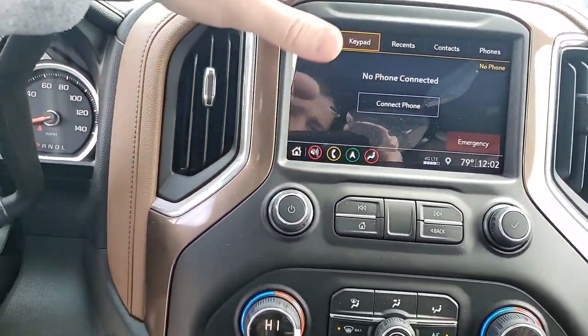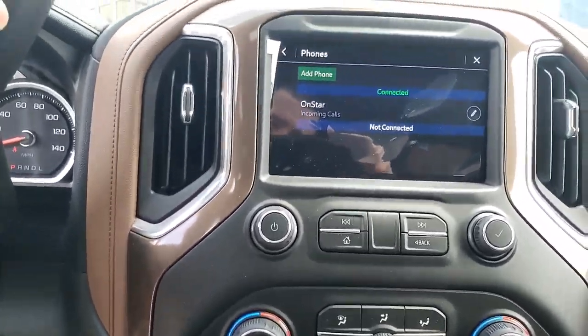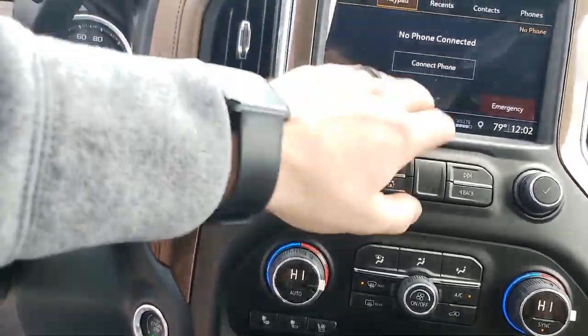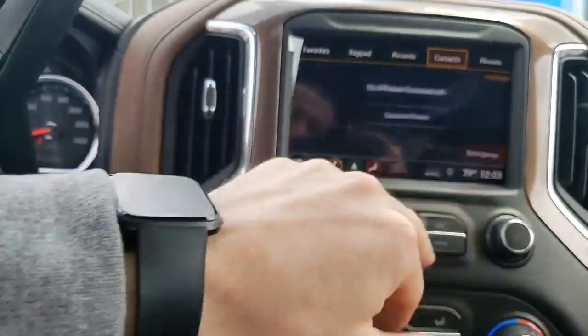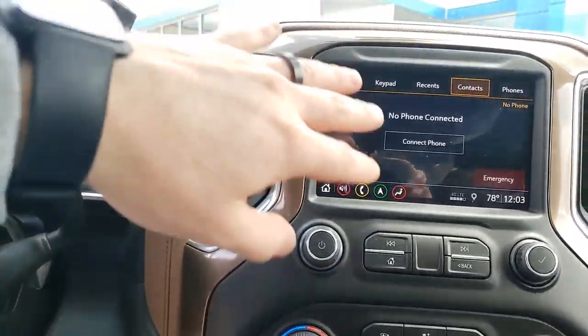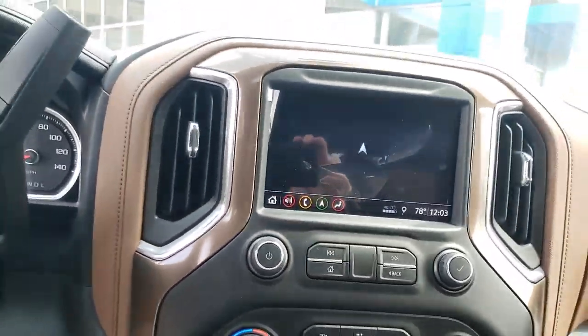Phone is really easy to set up — go in here, open up your Bluetooth settings on your phone, hit 'connect phone,' add phone, and it'll pair to your phone. Text and phone calls will come straight to the vehicle. You'll be able to see all your contacts that are in your phone mirrored to the car.